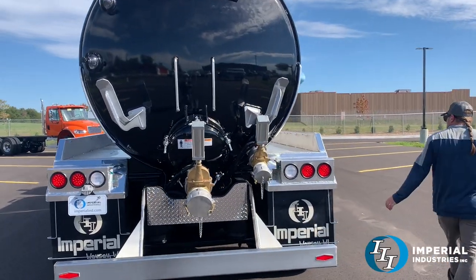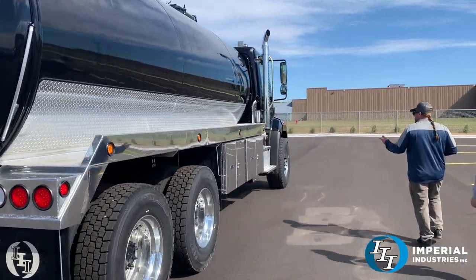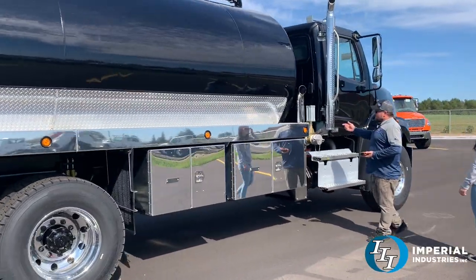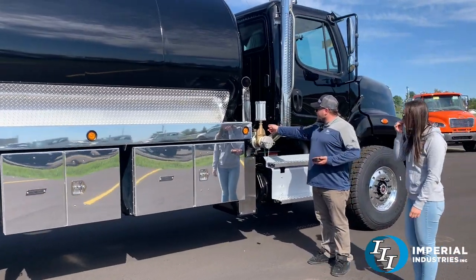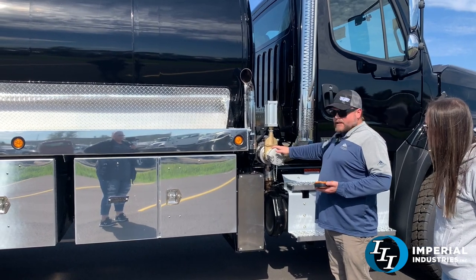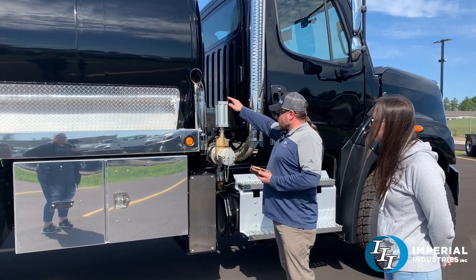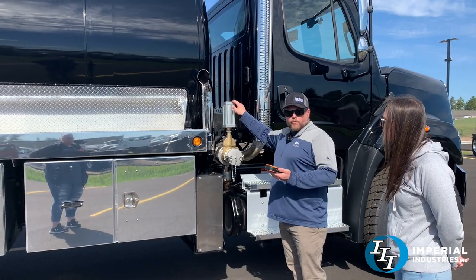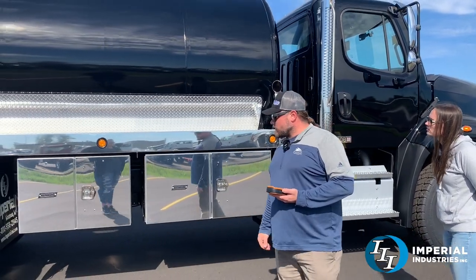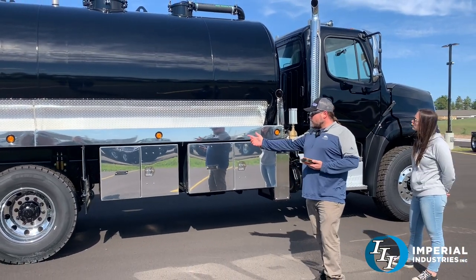Up at the front of the truck on the passenger side it's got a front intake. With our front intakes on aluminum trucks we use a stainless steel pipe — it comes off the front, elbows over, and then you can have an intake off the passenger or the driver's side. This one is also wireless remote controlled. We were able to squeeze pretty much all the frame space with toolboxes — got another 48 over here and a 36.